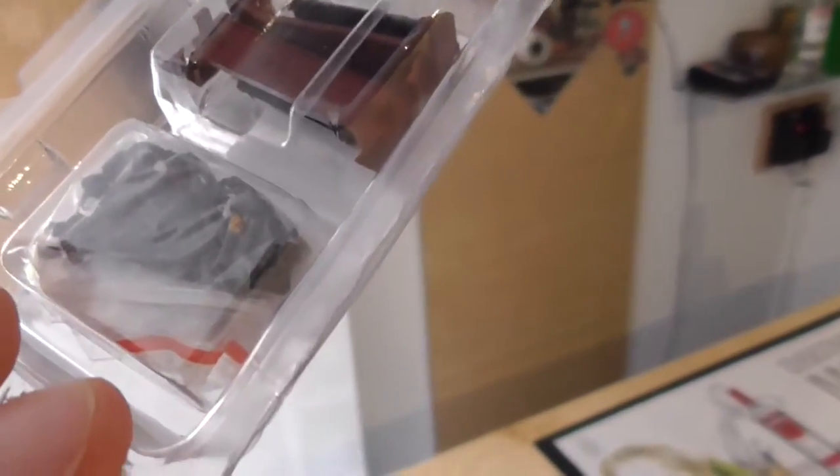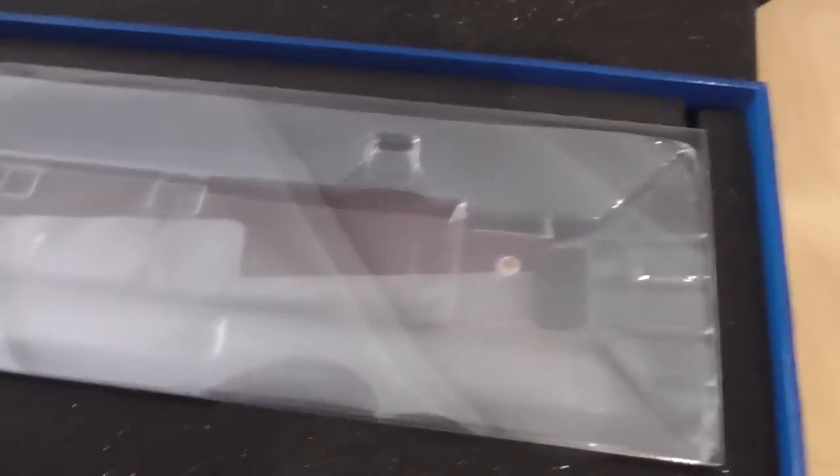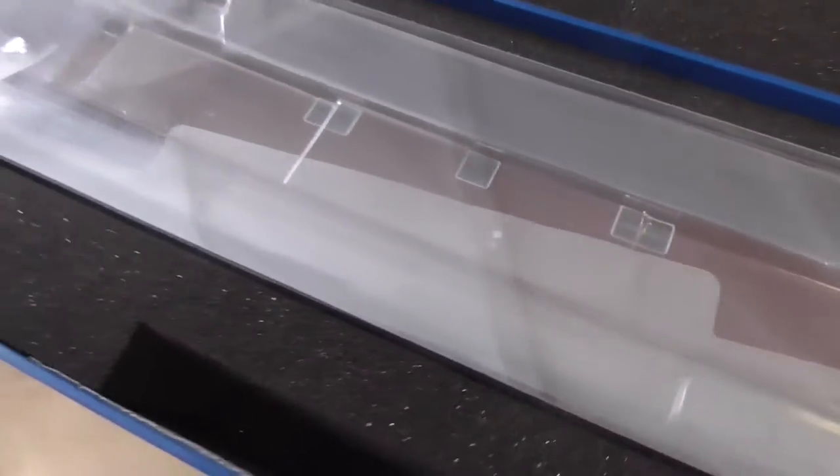I can't seem to see any nameplates, so I wonder if this actually comes with nameplates or not. I hope it does, because Westerns always come with nameplates. Maybe it's inside — we'll just have to check it out.